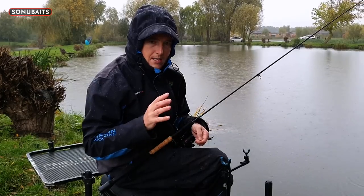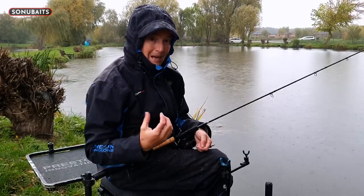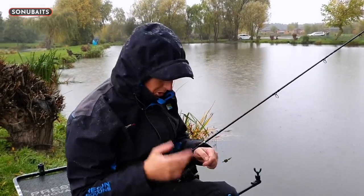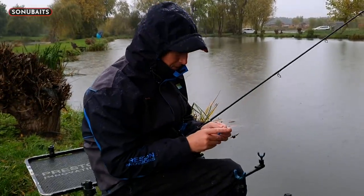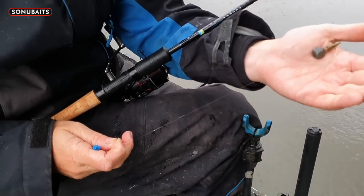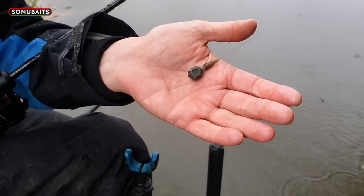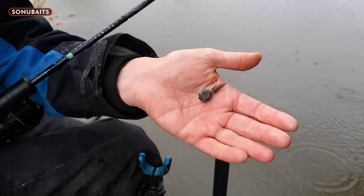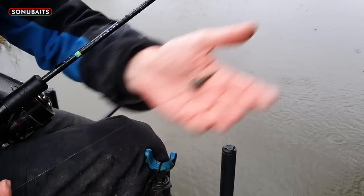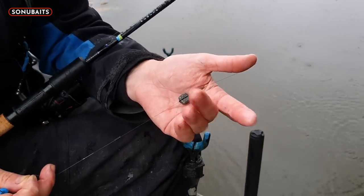Now I'm going to show you my rig - you'll love this because it's so easy. Anyone who's watched my videos knows I'm all about keeping things as straightforward as possible at this end, because there's enough going on out there in the water. All I've done is slide on the line an in-line 10 gram bomb. With no wind like today, I love that 10 gram - it goes out and goes in with a nice plop. Being in-line, I'm absolutely convinced you get more hookups - it's almost like the fish hook themselves against the weight of the bomb.